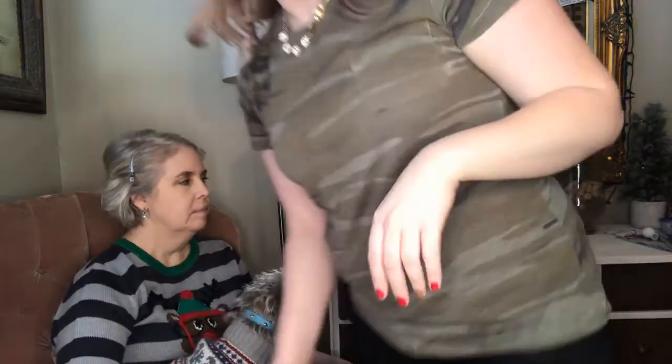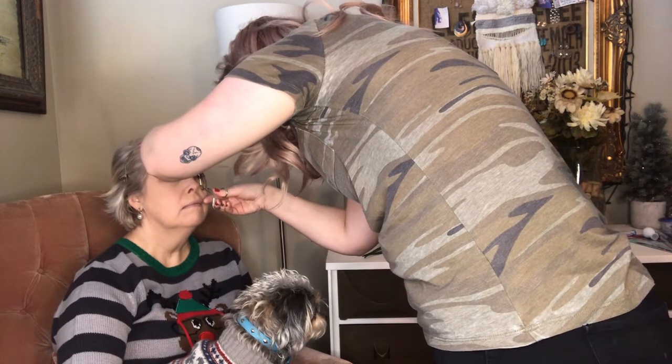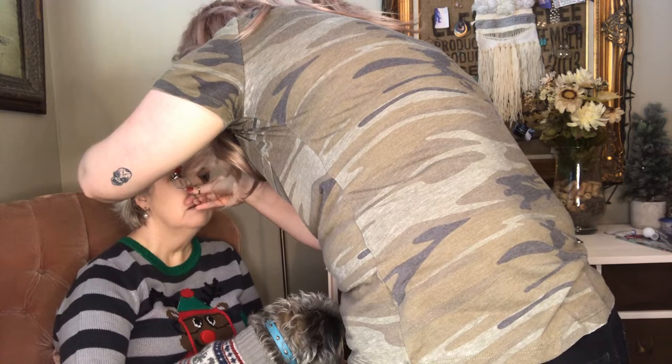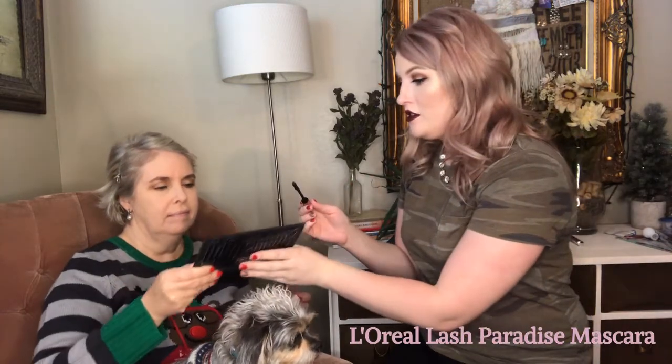My mom has these beautiful long lashes that I wish I had, so I don't really need to use a lengthening mascara on her. I think I want to use more of a volumizing mascara. However, I do want to curl her lashes just a little bit to make them look more open instead of going outward or downward. I'm going to hand my mom a mirror and the L'Oréal Lash Paradise mascara, which is very volumizing, so if she wants to do a couple of coats herself she can.